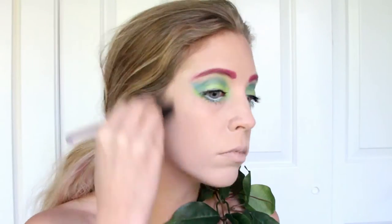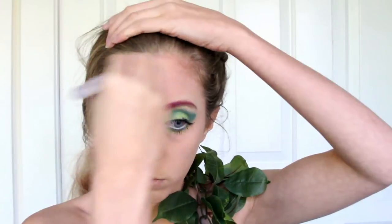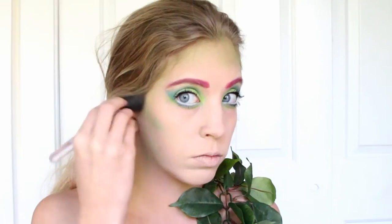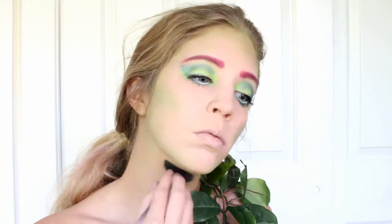Now get a green eyeshadow, put it all over a brush, and sweep it all over the outside of your face and into your neck and chest. Next, contour as usual — do your cheekbones, your jaw, and your forehead — but use a lighter green so that it doesn't look too unnatural.